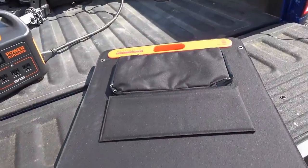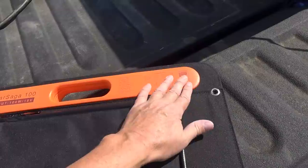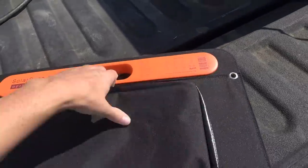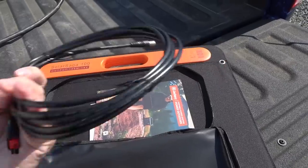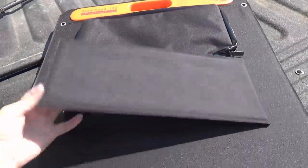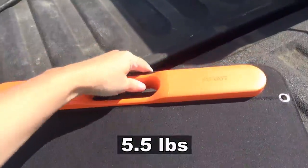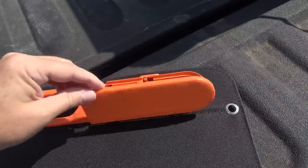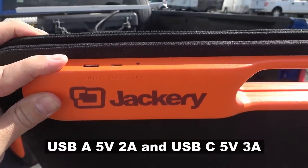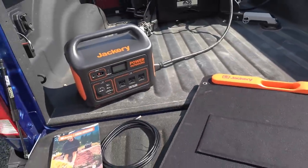Now let's check out the solar panel they sent me — a 100-watt Solar Saga with 18-volt output. It's a foldable, portable, flexible panel. There's a little pouch on the back with the input wire, Anderson connectors on one end and a cylinder connector on the other. It's got built-in tilt stands and a handle — quite lightweight. On the other side there's a DC out with the Anderson connector, and on top there are built-in USB outputs so it can power things directly from the sun.